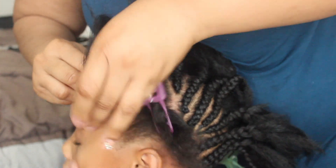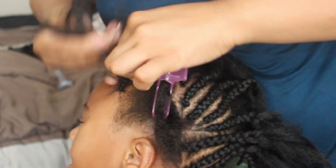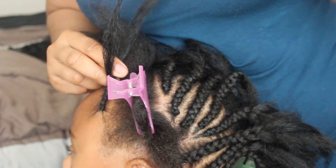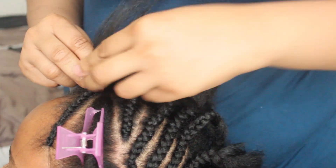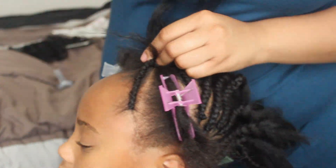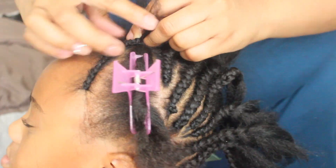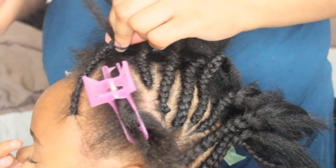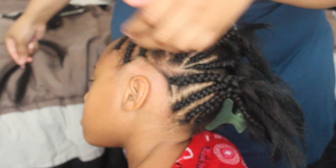Now moving to the front, I'm just going to go ahead and braid that up on the side. I could have braided it in the front towards the center, but I wanted to do it on the side instead so it could look more like a mohawk. But once again, you can braid the pattern however you desire — I'm just braiding her hair up on the side so this full side will be completed.